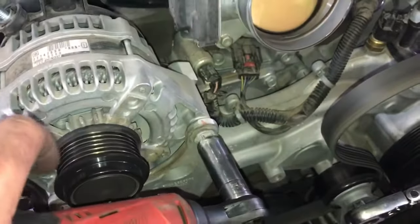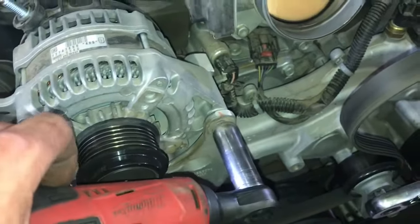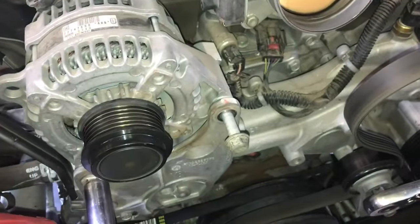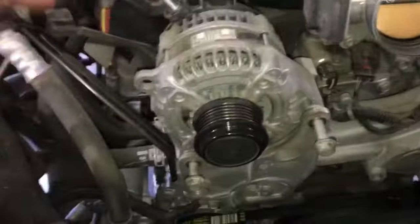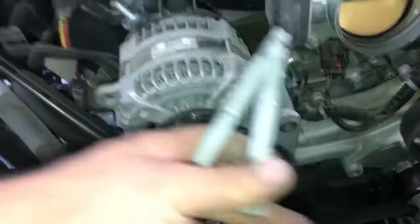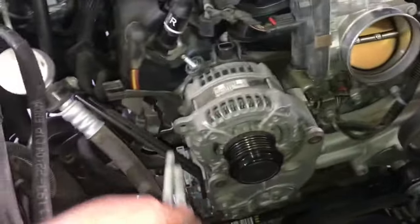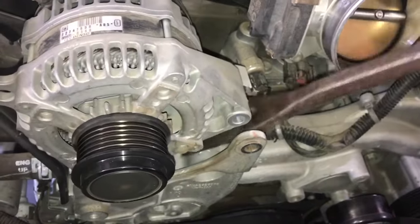Next, remove the two 15 millimeter bolts — you only need a 15 millimeter socket, and there are just two bolts that hold in the alternator. Keep in mind there are two different sizes: the shorter one goes closer to the throttle body, and the longer one goes towards the outside of the motor.